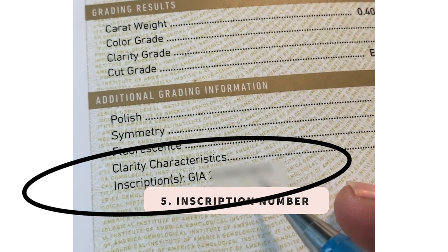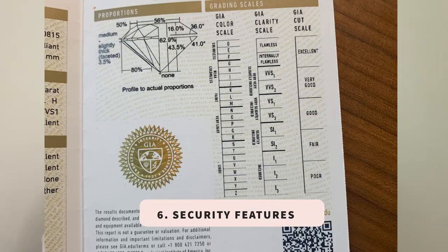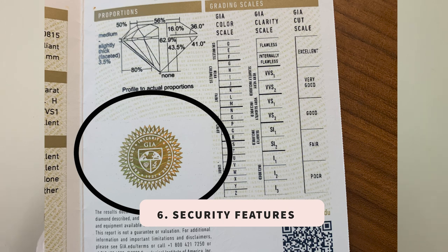It's also very important to know that most GIA diamonds are inscribed. That means there is a special inscription number etched on the diamond, which can also be found on the certificate. This helps ensure the authenticity of the certificate. There are also some security features on this side of the certificate.